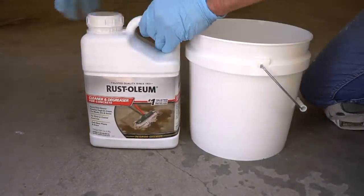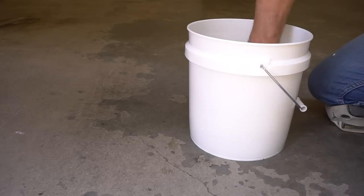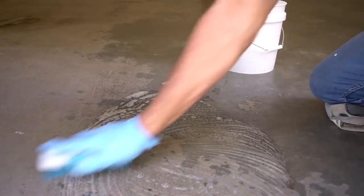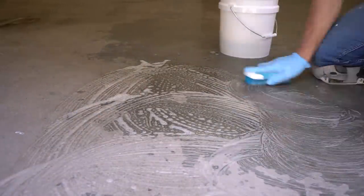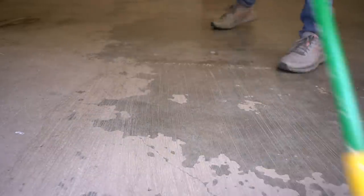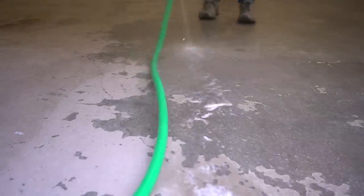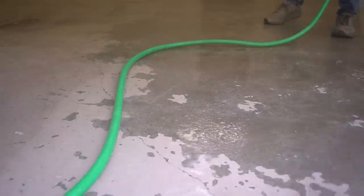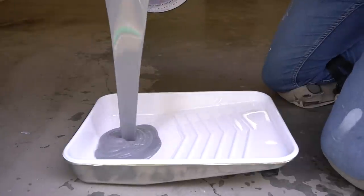This cleaner and degreaser from Rustoleum actually works extremely well — so well that I used it on my very first epoxy floor project, and that floor was even older and in rougher shape than this one. The solution is meant to be a one-to-one ratio with water. Just take a stiff bristle brush to the surface, let it soak in, spray it off with a hose, let it dry, and proceed to the re-coat. This is option number one and the easier option.